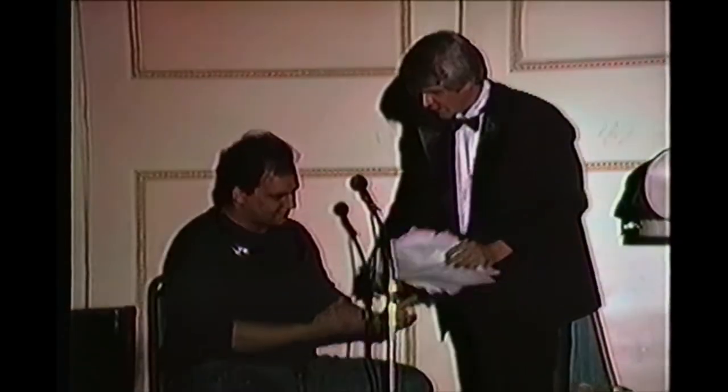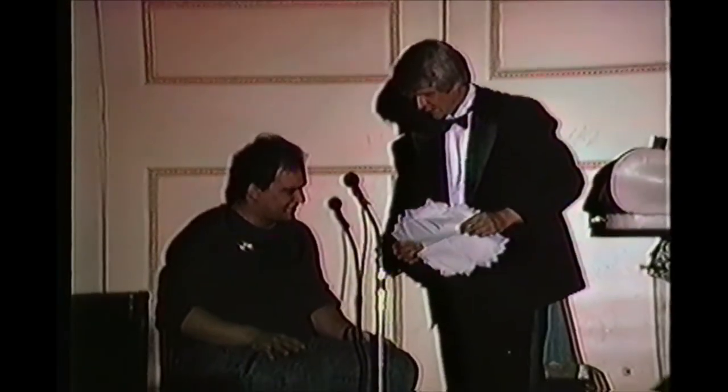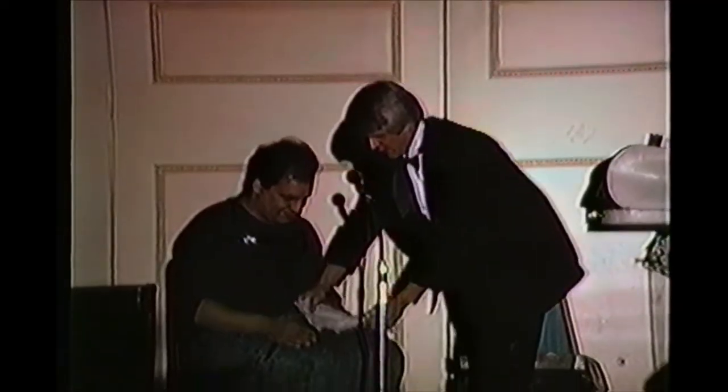Tom, I'm going to ask you to hold these on your lap. This is a family show, so keep the knees together and do it. That's it. Right on top.